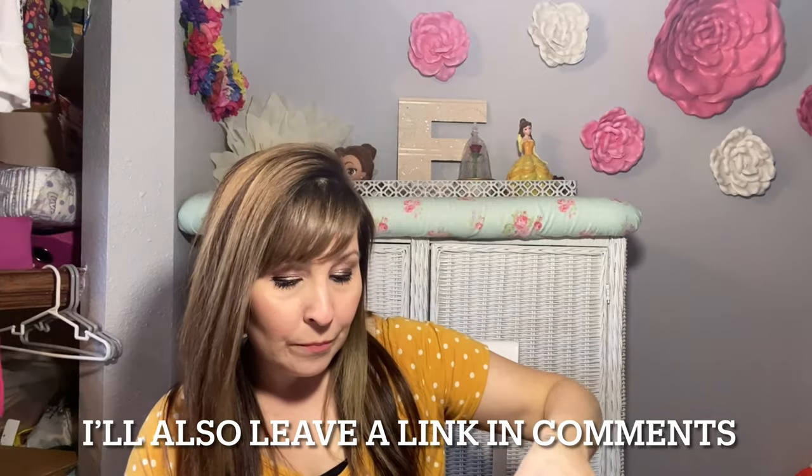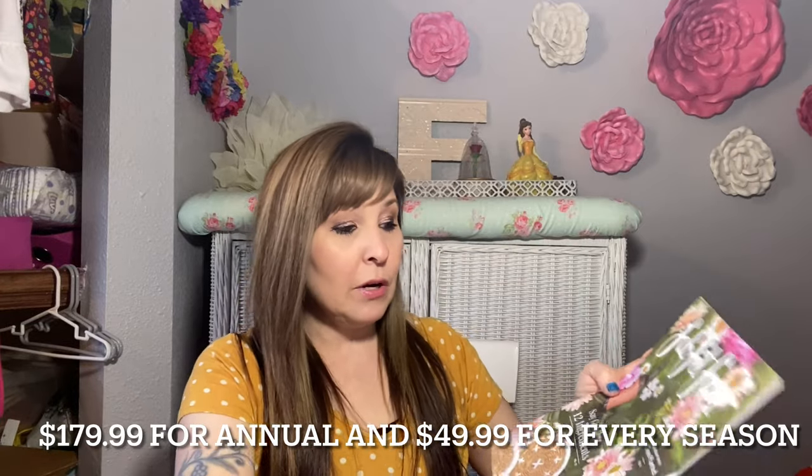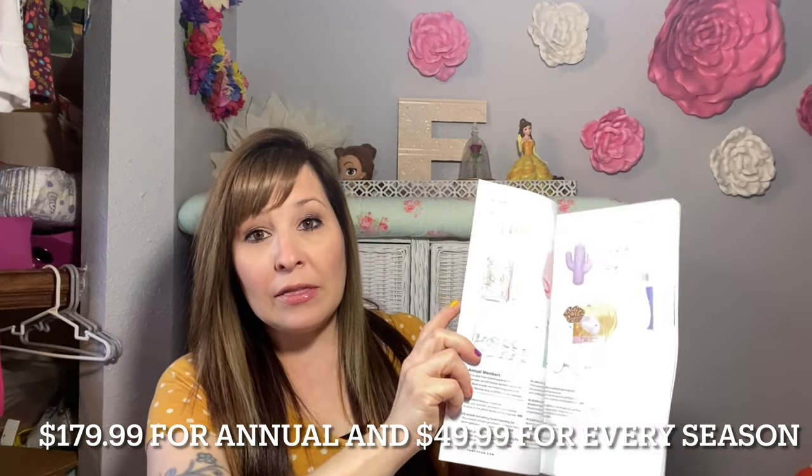You also get a magazine every single time you get a box. In the magazine they show you everything you get in your box and the prices of what the items actually cost. At the end of the video I will tell you what my box actually cost. With the year subscription I get a little bit of a discount — usually it's like $49.99 or something like that.